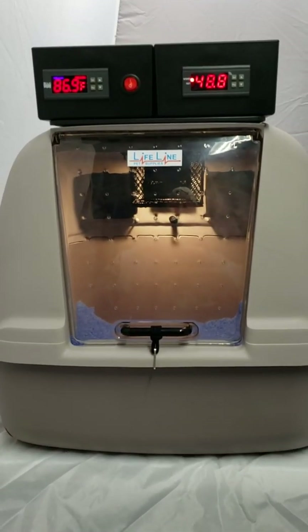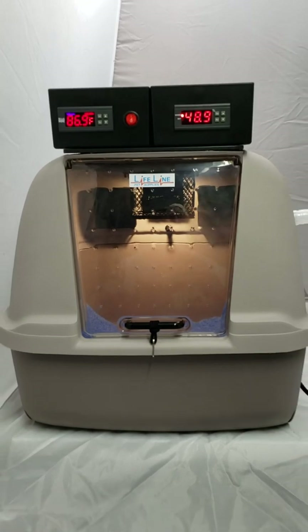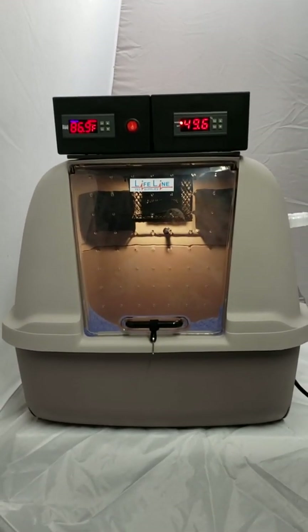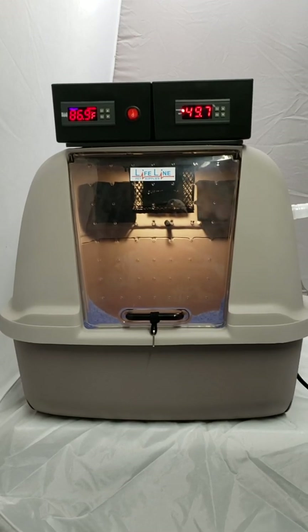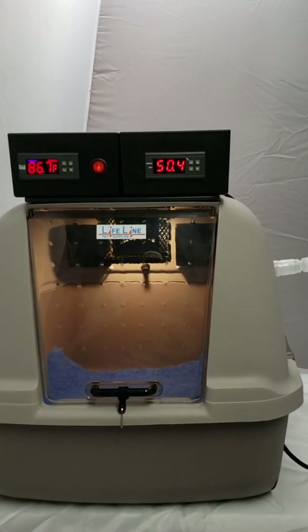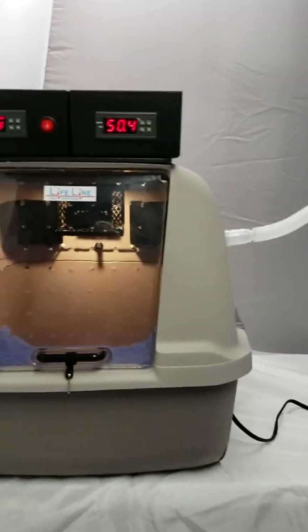Hi, this is Jake with LifelinePetSupplies.com and today I am covering the Lifeline Pet Supplies Puppy, Kitten, and Pet Incubator ICU. I currently have the optional add-on digital humidity system with a second humidity controller and outboard pump connected to this unit.